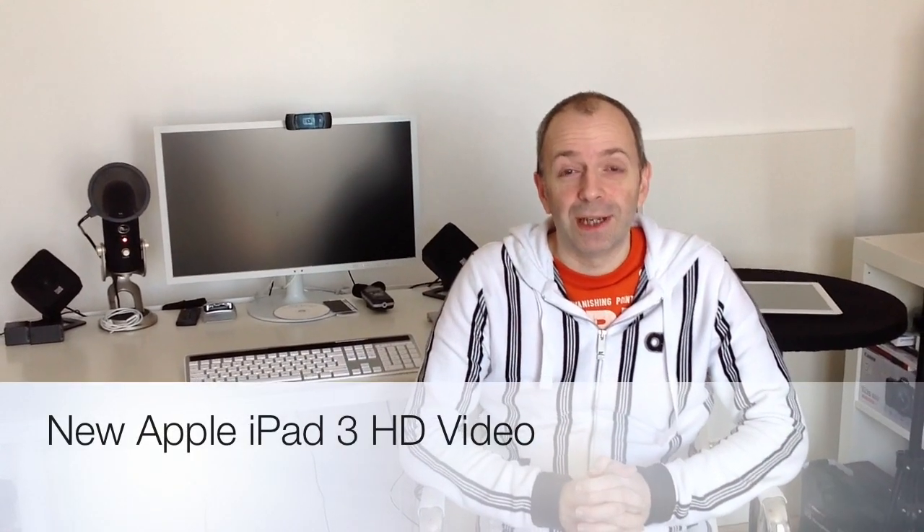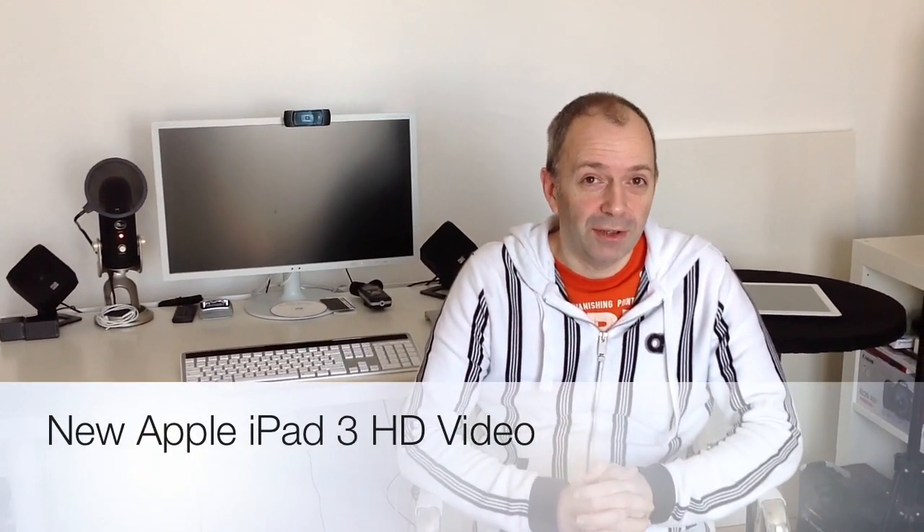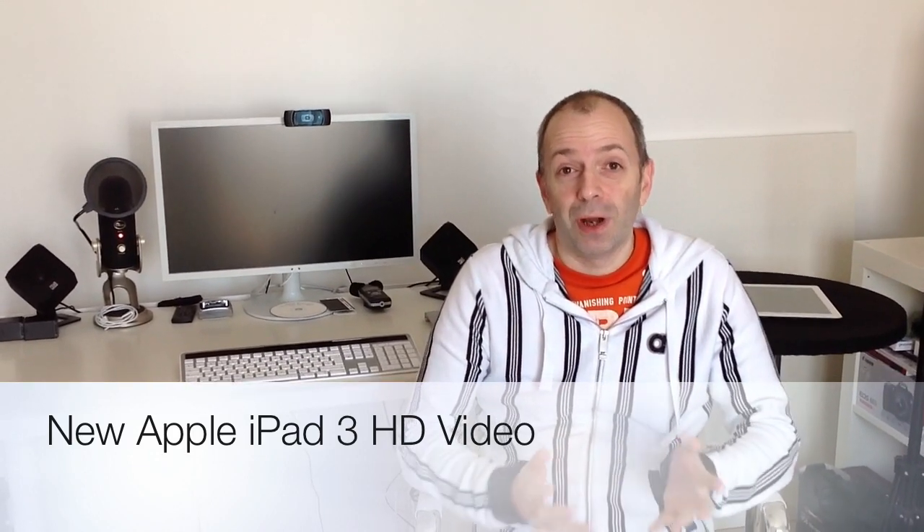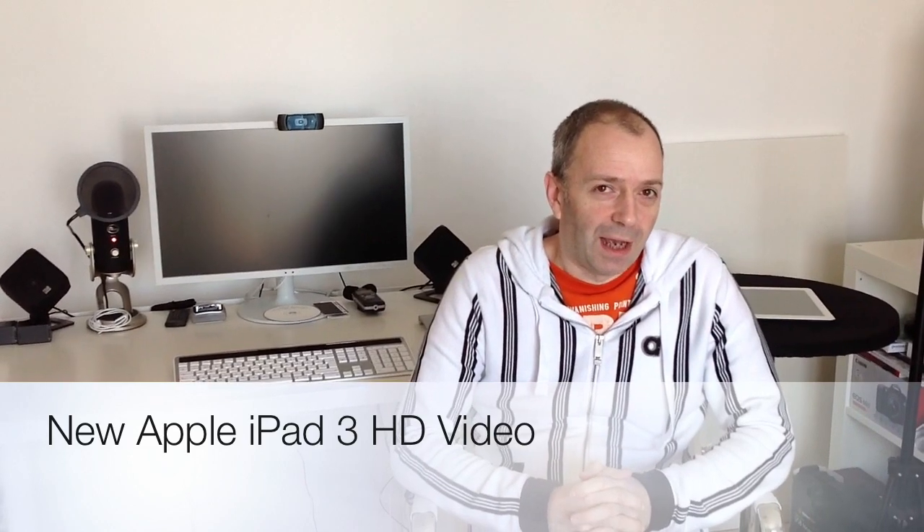Hi everyone, this is Dave from Geekanoids and I wanted to bring you a little update to the channel about the new Apple iPad. Now we all know that one of the big features that Apple announced with the new iPad was the retina display.